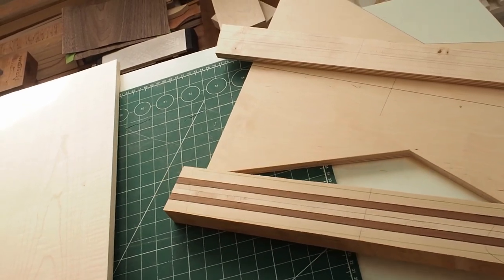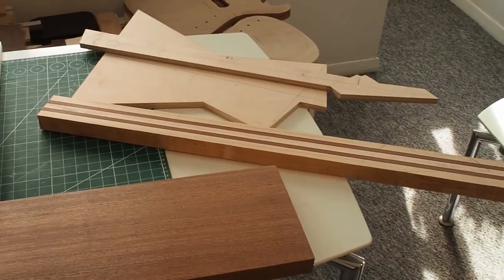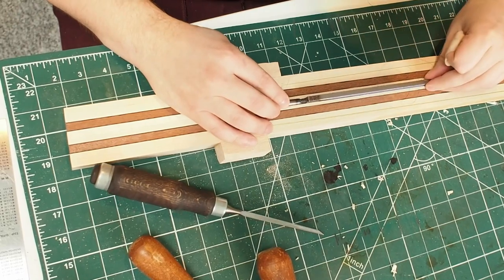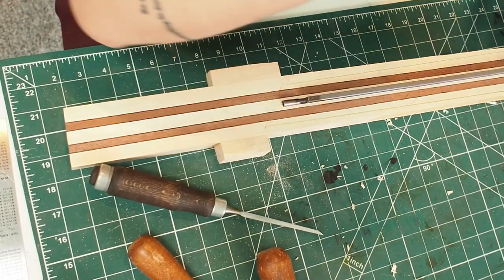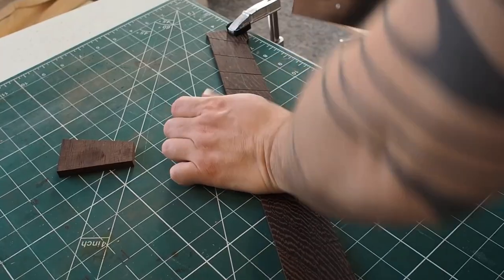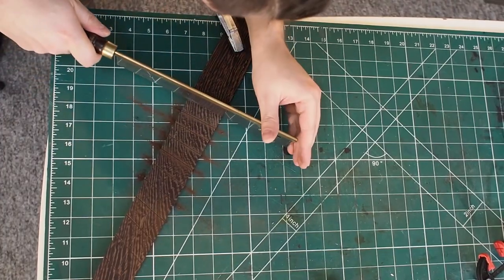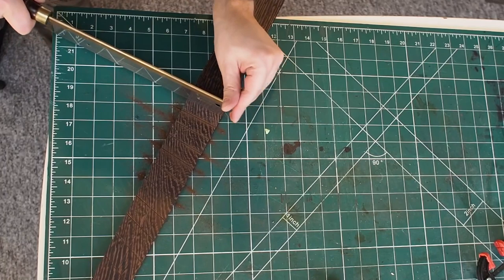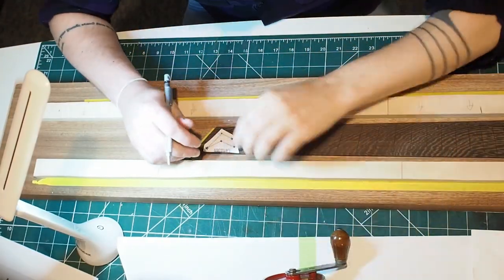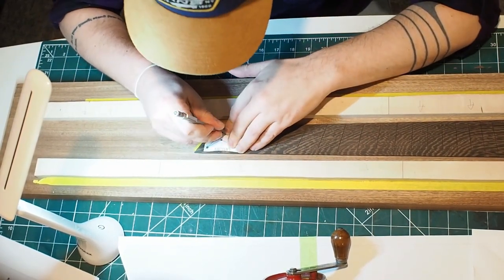And flattened with the Sapelli that I'm going to use for the body and the maple top. Routing the truss rod channel, installing the truss rod, I glue the ears, and I also cut the angle for the headstock. Here I'm marking the frets so that I can put the inlays on. And here are the inlays. So the idea, again inspired by constellations and stars, I wanted to put the 12 constellations on the fretboard.